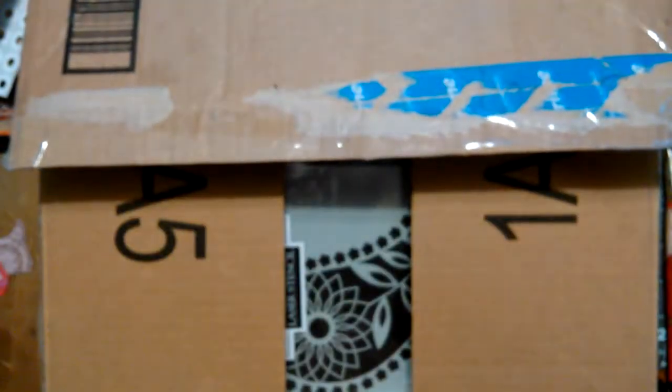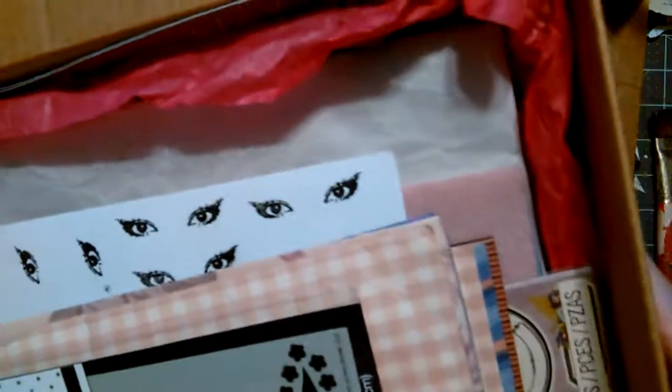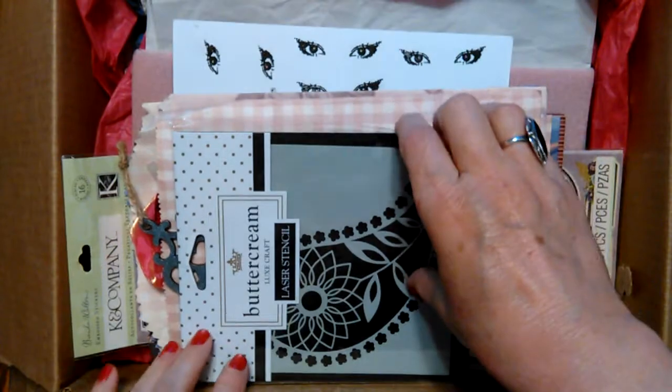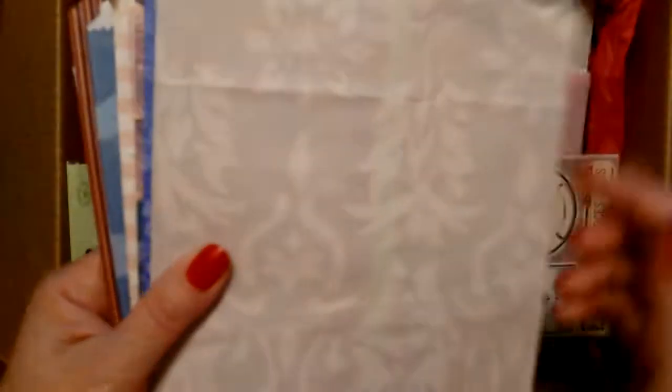It had a doily with some cool stuff, and then these eyes were on it. I didn't know what to expect, but I opened it up and the first thing I saw was actually that book. I looked through it and got to looking around — oh my gosh. Look at these bags!